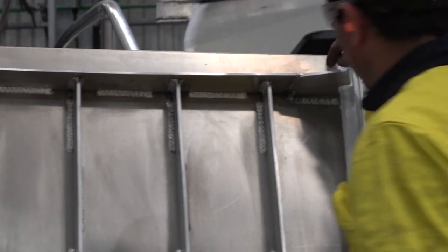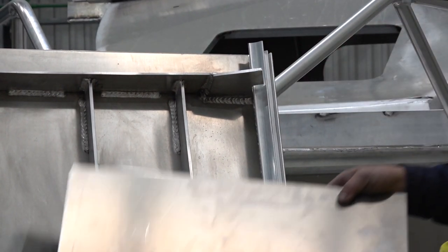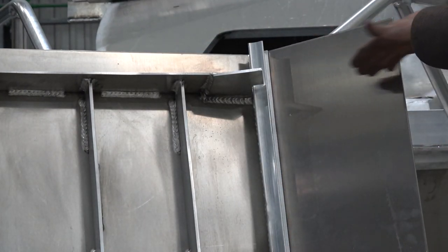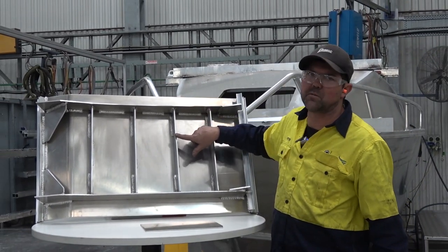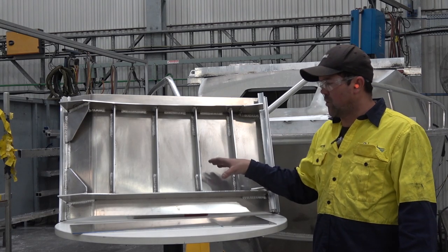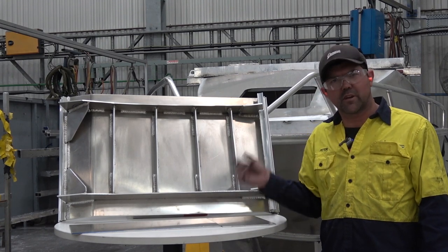We call this one the keel locking plate, which locks the two ribs together. There's another rib on this side for the other half of the boat. These are 5mm and these are 6mm. Now that I've done the simulation for you on what it actually looks like, we're going to show you an actual boat here on the factory floor — so come with me.